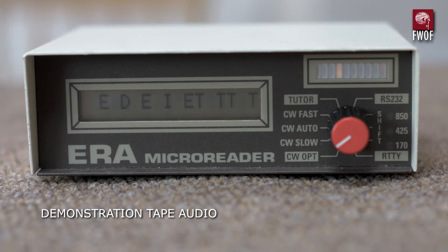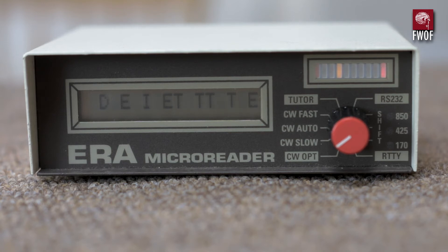That target frequency is 1275 Hertz. Another benefit of using the computer to play back the tape was that I had to adjust the speed of playback to get the frequency right and hit the center frequency of the display. Here are some excerpts of the tape showing the Micro Reader doing its thing.